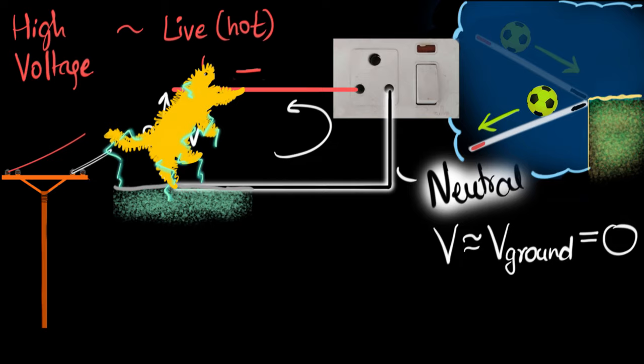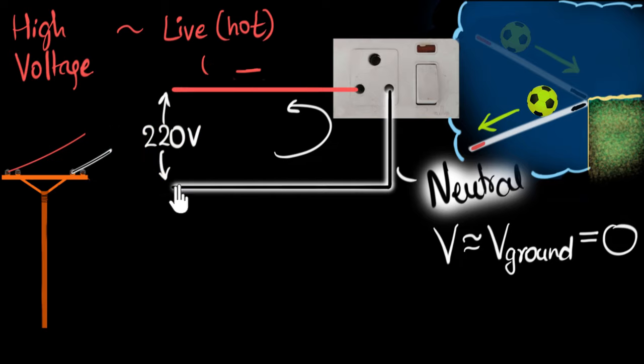No cats were harmed in the making of this video. Of course, this does not mean you go and touch the neutral wires — definitely not. Because in the perfect world the voltage may be near zero, but in reality the voltage may not be exactly equal to that of the ground, so you might still get a shock. There can be faults. It's always dangerous to play or touch these wires. The live wire is at a very high voltage compared to the ground, but the neutral wire has voltage very close to that of the ground.